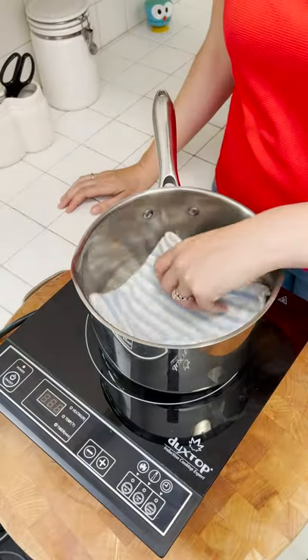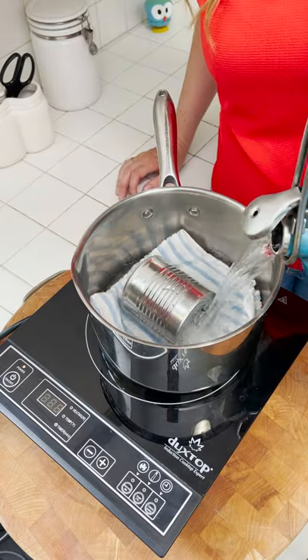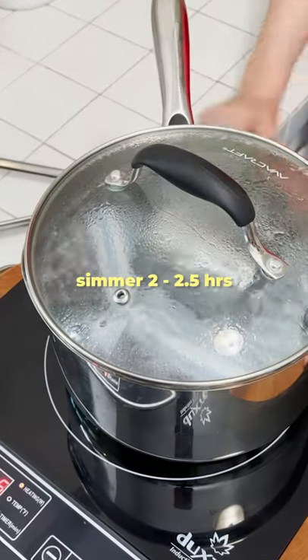Get a heavy bottom saucepan, lay a clean kitchen towel in the middle, place in your condensed milk, and fill up the pot with water until the can is totally submerged. Let it simmer for roughly two to two and a half hours.